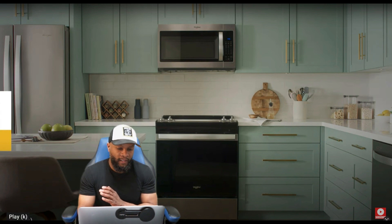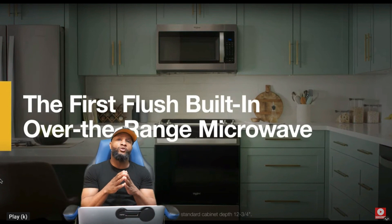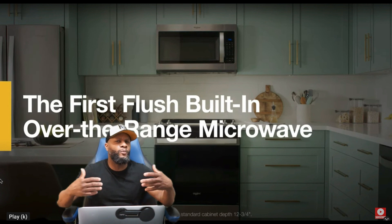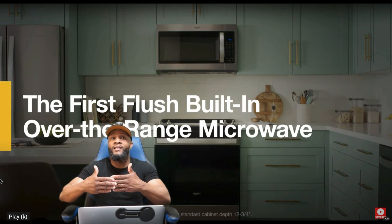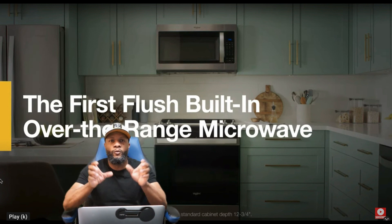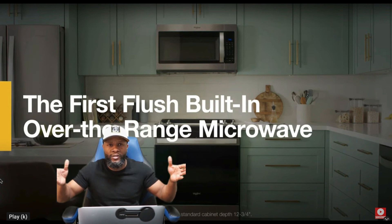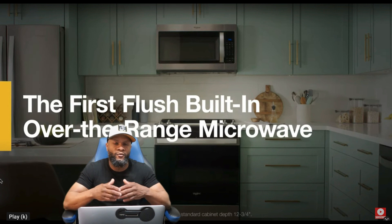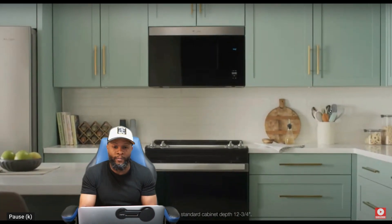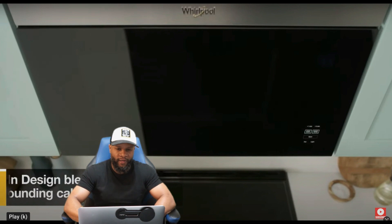The first thing we're going to talk about is how it is the first flush built-in over-the-range microwave. When looking at any other microwave on the market, it normally sticks out from the cabinet. We've installed a couple microwaves where we had to put in built-in trims to match up because sometimes the microwaves are not as big as the cabinetry. For this particular microwave, it's the only one on the market that builds in with the same alignment as the cabinet — it sits right there, flush.